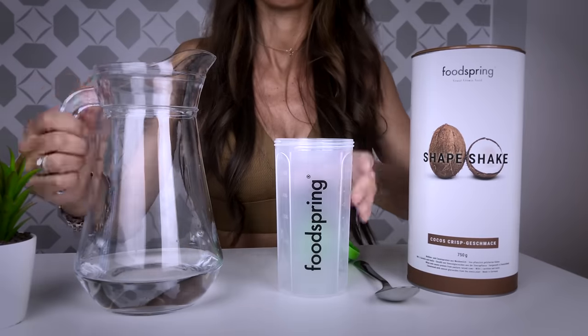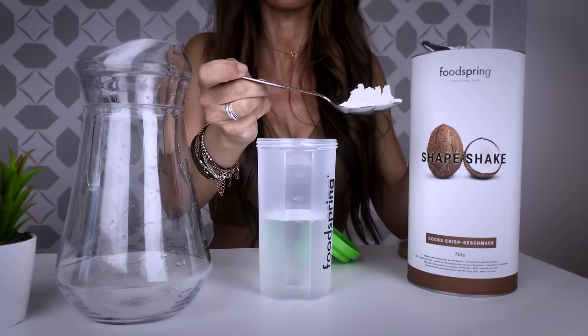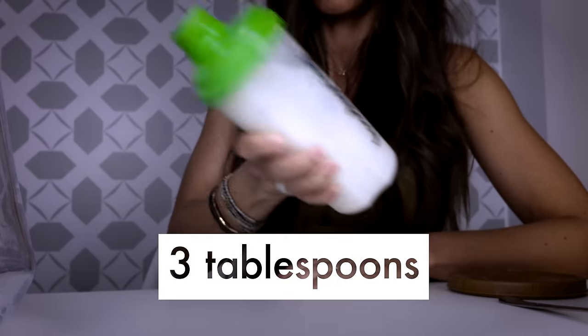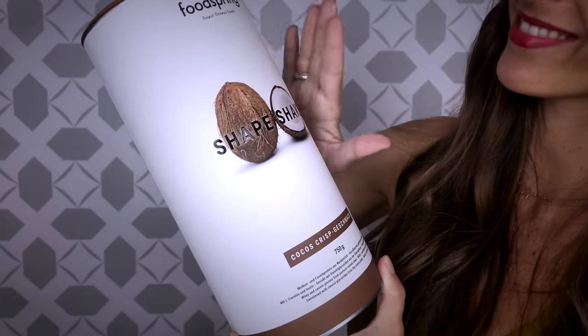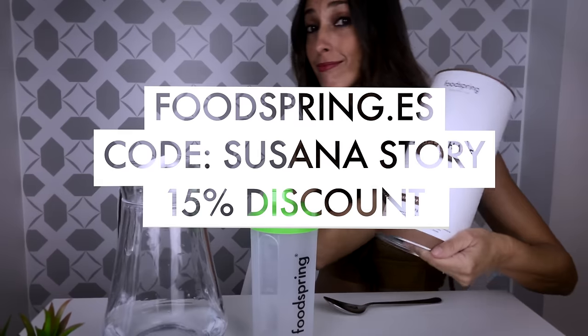It's very easy to prepare. First, pour 300 ml of water or skim milk into the mixer. Then add 3 tablespoons of Shape Shake and shake well for 20–30 seconds. Here is the code SUSANNESTORY with 15% discount to all the FoodSpring products in the description box below.